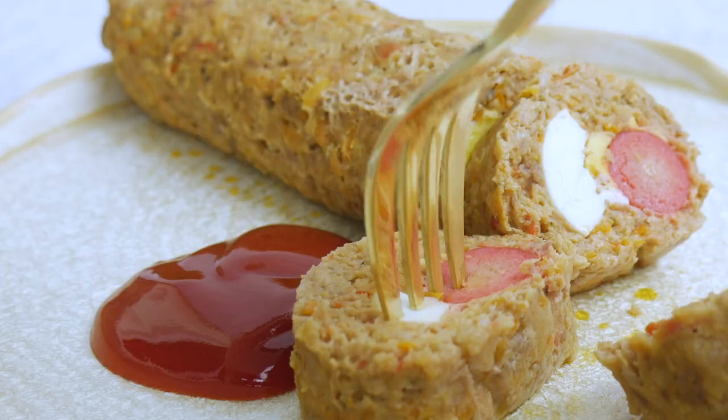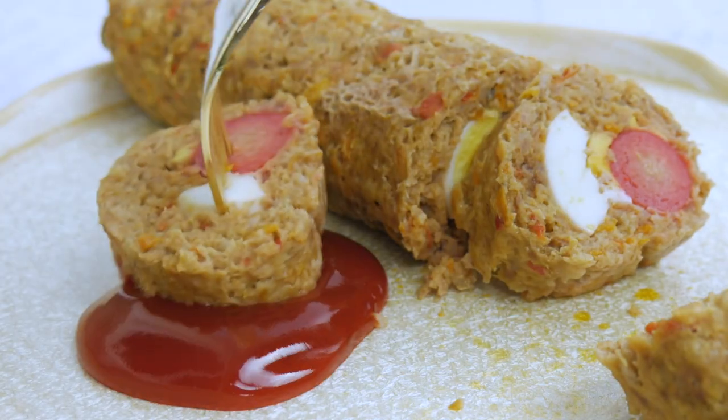If you'd like, you can put a dollop of banana ketchup to eat with your embutido. It's really good. I personally don't mind having raisins in my savory Filipino dishes anymore — I leveled up, but I know you do.